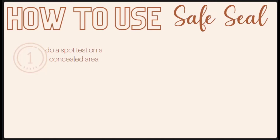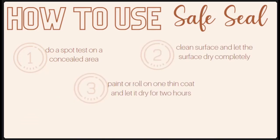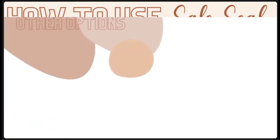Before you start, it's a good idea to spot test in a concealed area to make sure you're happy with the finished product. Then clean the surface you'll be painting and let it dry completely before applying Safe Seal. It has a milky liquid appearance but dries clear. Paint it on with a brush, roller, or sponge, let it dry completely — about two hours — then repeat for two to three coats total. A thick application or humid climate can create longer curing times. Clean up with warm soapy water while your tools are still wet. The surface will remain a bit tacky even when cured, which is why this is only for surfaces not often touched. Next, we'll look at what you can do for painted, finished, or high-touch areas.